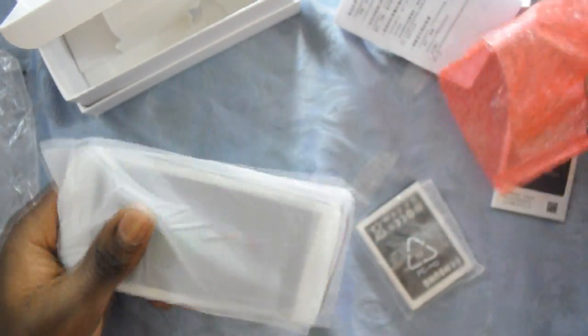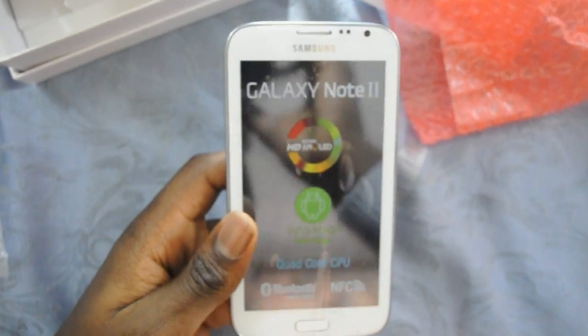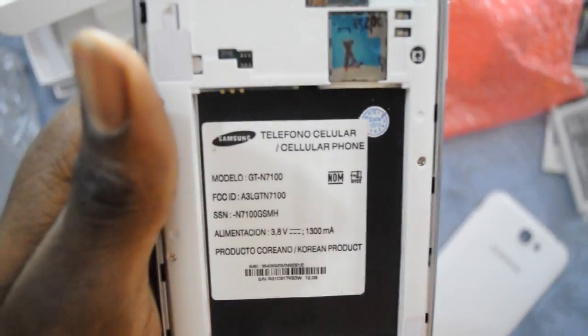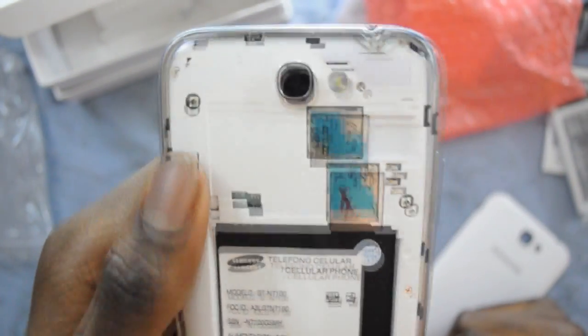Now let's look at the phone. I took it out, and it comes with a screen protector that has the specs of the phone. Let's open the back — as you can see, the model is GT-N7100. You can put a SIM card over here.